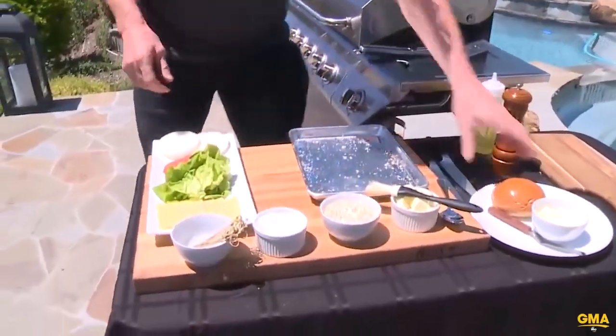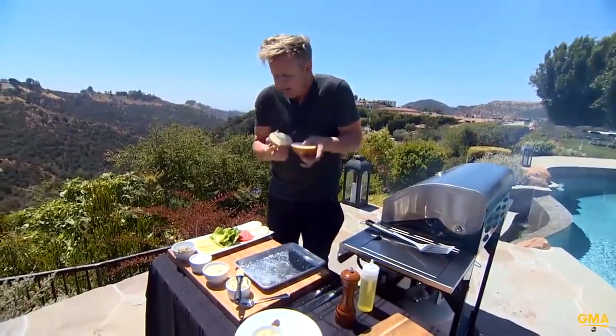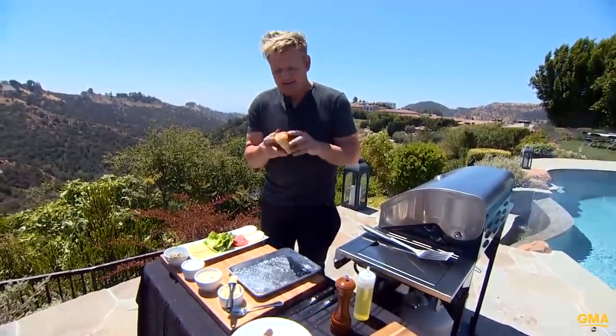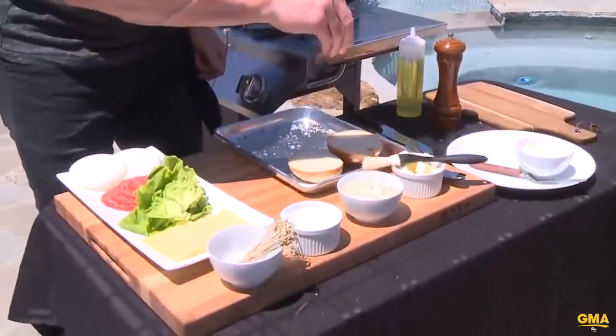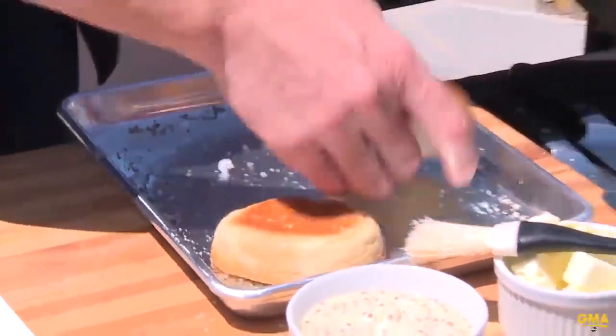Alongside my burger, I'm going to be toasting the buns. Why do we toast the buns? There's nothing worse than a soggy bun. How many times have you had a burger and the bun is wet? If you toast that bun, it gets nice and crisp and it protects the burger. So, salt, pepper, a little drizzle of oil, and lightly toast those buns.